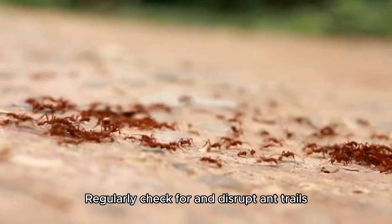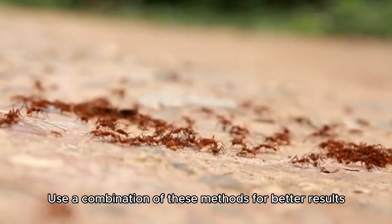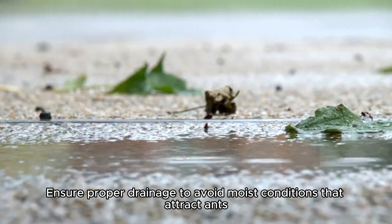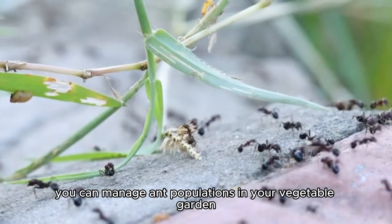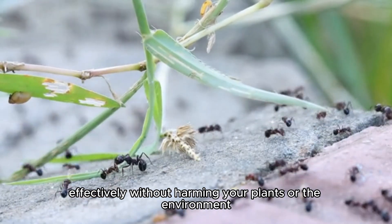Additional tips: Regularly check for and disrupt ant trails. Use a combination of these methods for better results. Ensure proper drainage to avoid moist conditions that attract ants. By employing these natural and non-toxic methods, you can manage ant populations in your vegetable garden effectively without harming your plants or the environment.